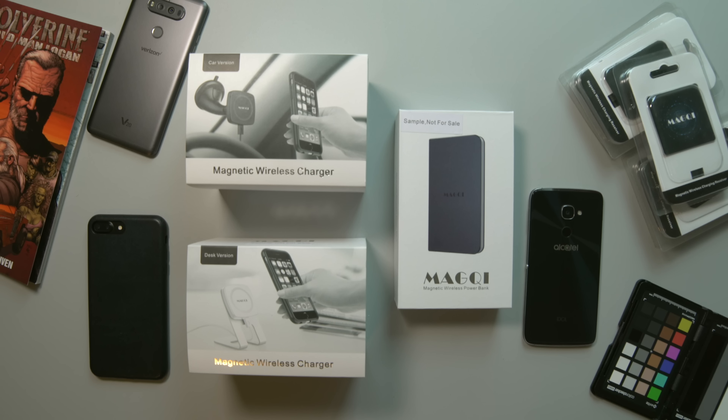This system here from Magchi — so Magchi has come out with a full line that will cover you from your desk, from your nightstand, to your car, and even a battery pack for when you're on the go to wirelessly charge your device. Magchi has an Indiegogo campaign going on right now, so I'll leave a link for that down in the description. If this is something you guys are interested in, hit that link and get all the information on how you can get this system for yourself.